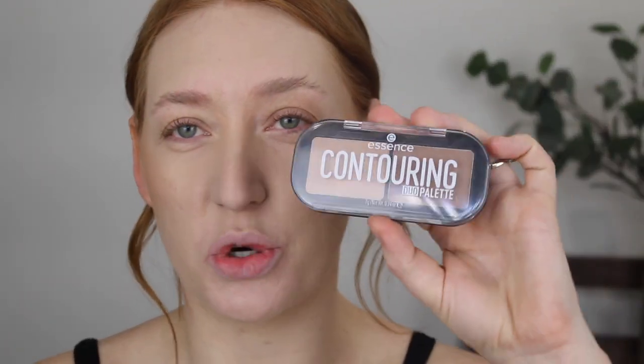Speaking of bronzers, I love it when you guys buy my recommendations and love them as well. I've had so many of you say that you picked up the Essence contouring duo palette and freaking love it, and I just love hearing that. I'm so glad it's working for you. I really only try to promote products that I really love and enjoy, and I know products aren't always going to work for everyone, but when they do it just makes my heart happy.